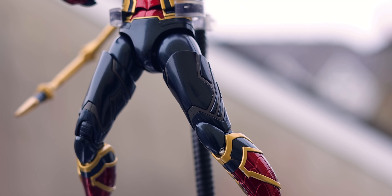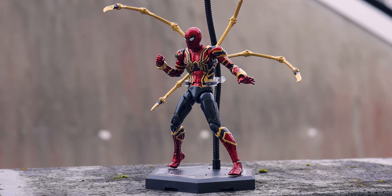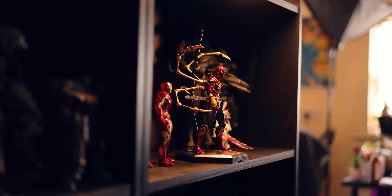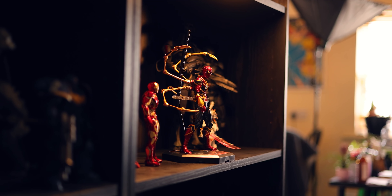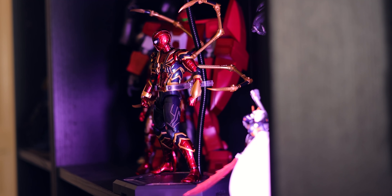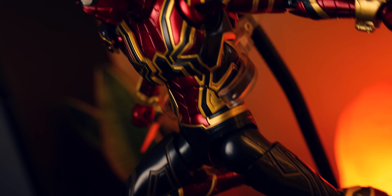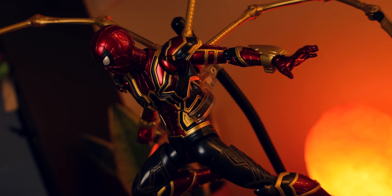These right here are the Morstorm Eastern Model Avengers Plastic Model Kits. Today I'm taking a look at the Iron Spider — Spider-Man from Avengers Endgame. I also have one of the Iron Man kits, but that one's been put on hiatus for a little while, and I'll mention why very soon. The bottom line about these kits is they are very innovative, but not very intuitive.